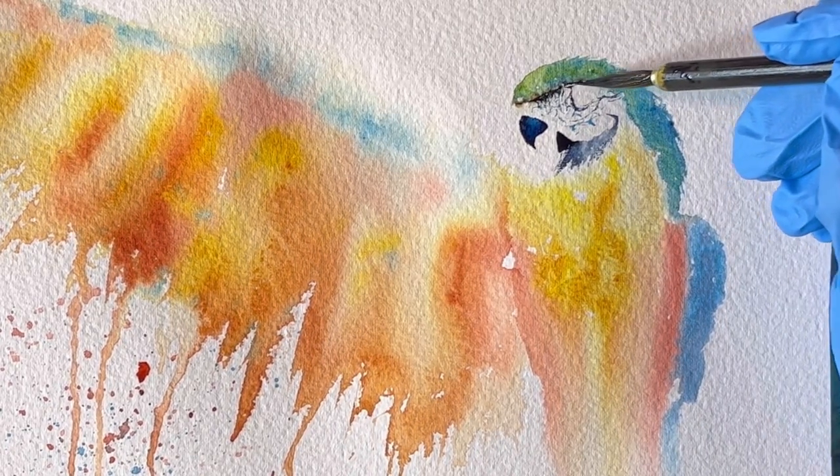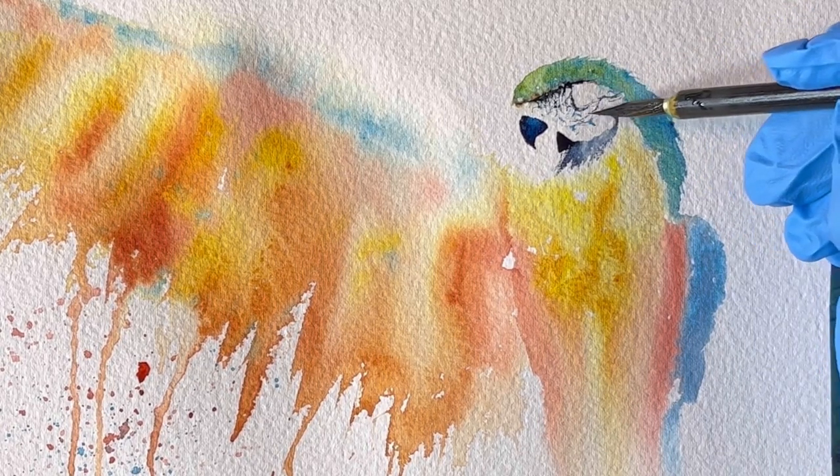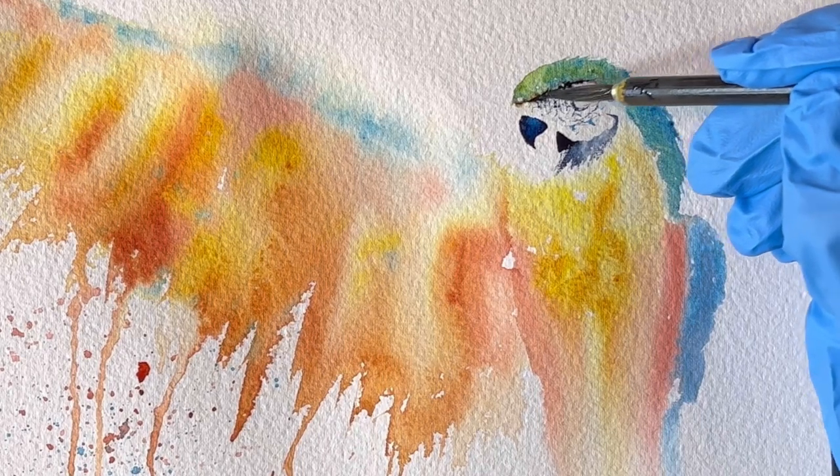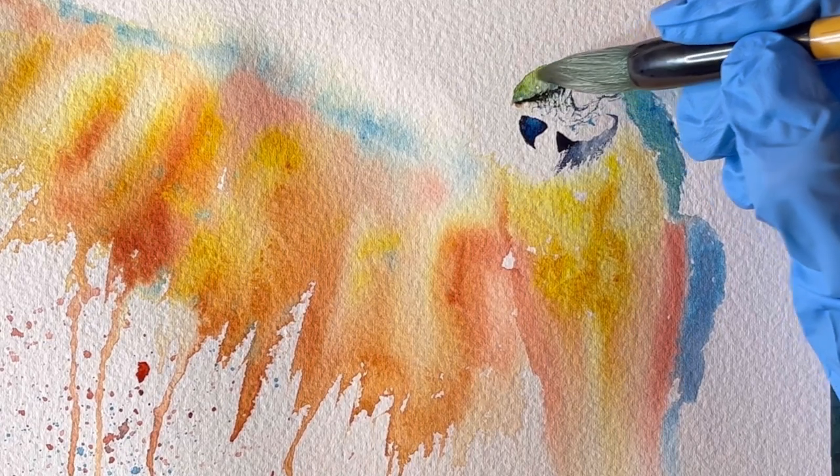Have you ever tried painting without an underpainting sketch? Or maybe you want to give it a try for the first time? Let me know in the comments.